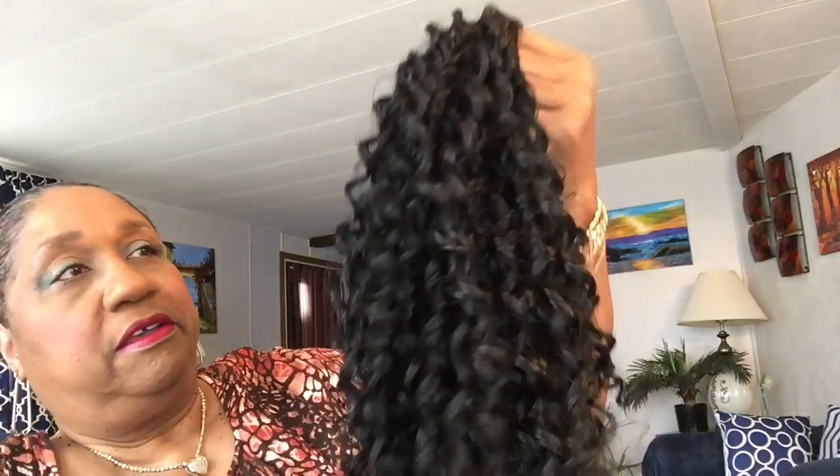I've worn this wig but not much, and I'm surprised I haven't reviewed it. It has a 12-inch hanging length and I'm not stretching out the curl. It's slightly worn — I can tell by the bunching up at the nape. Of course, you don't comb or brush this type of wig.